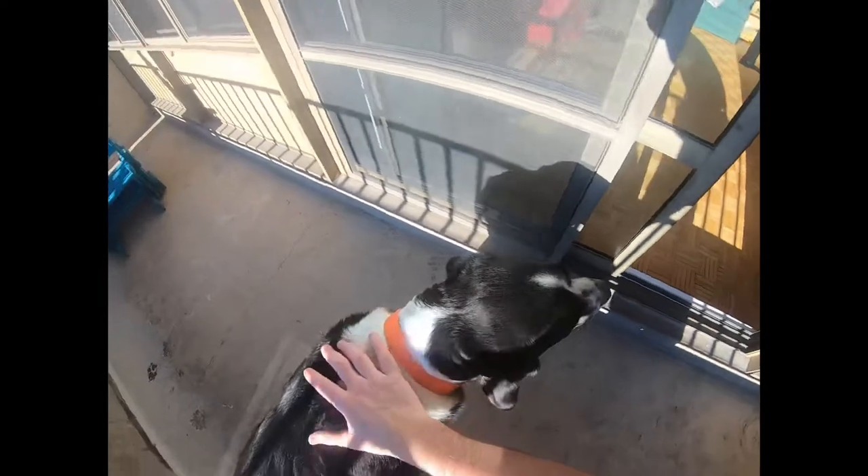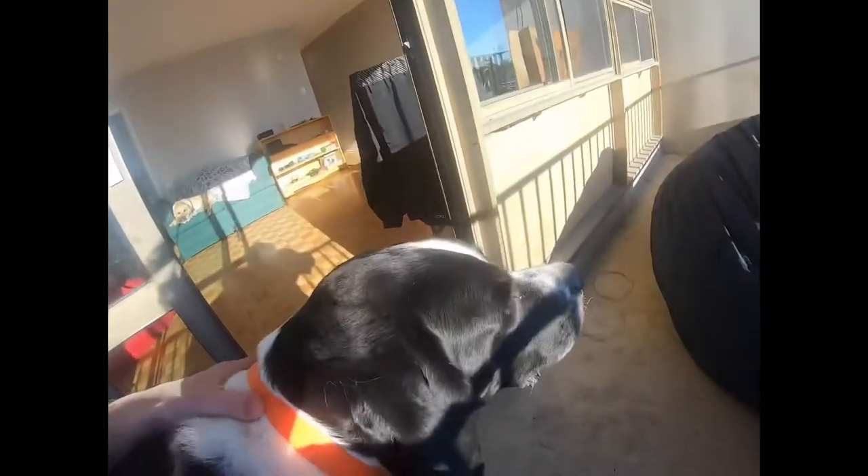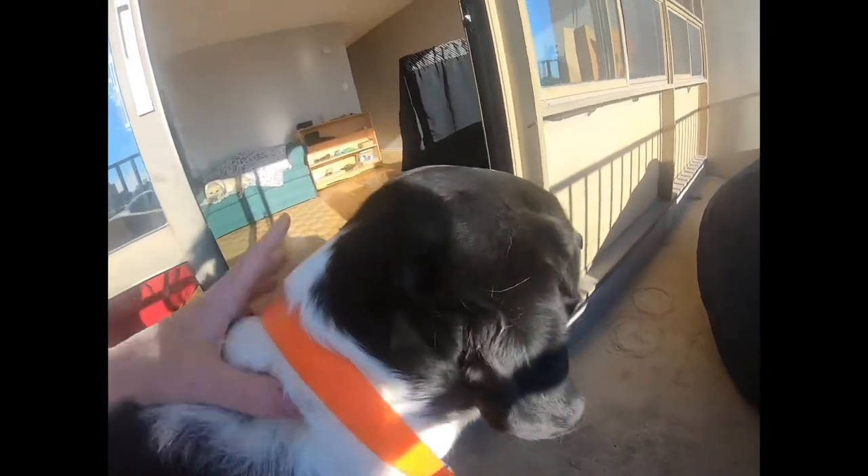I could pretty much do this for an hour on him and still get hair out, but I'm just going to do another couple minutes for the sake of this video and his patience — he's being very patient with me. All right buddy, let's just do your withers here, shoulders, and we'll call it a day. Okay, side of your neck, your beautiful big neck.